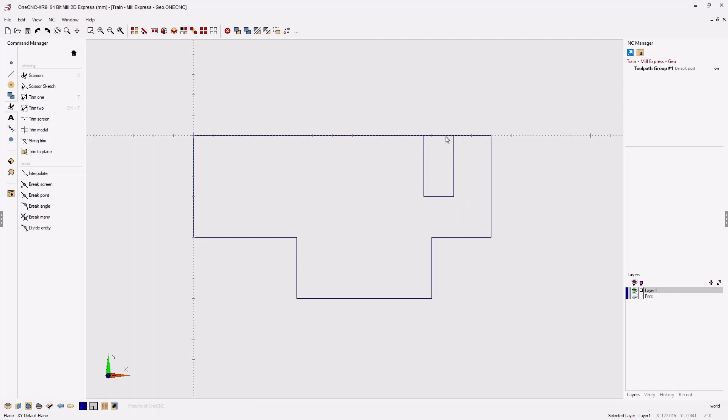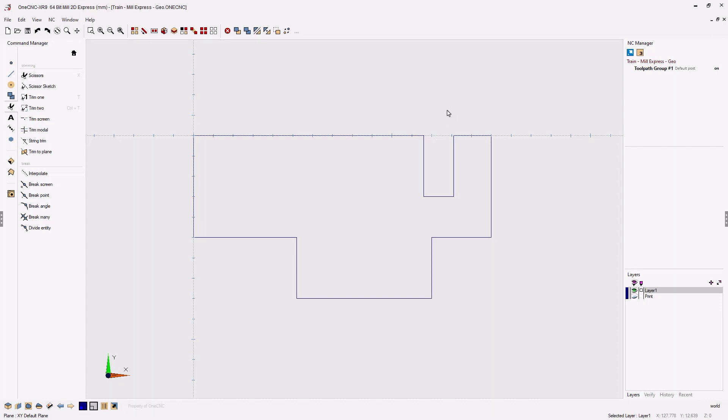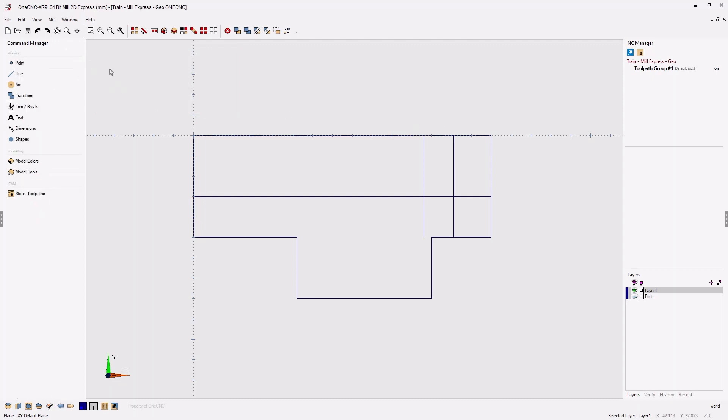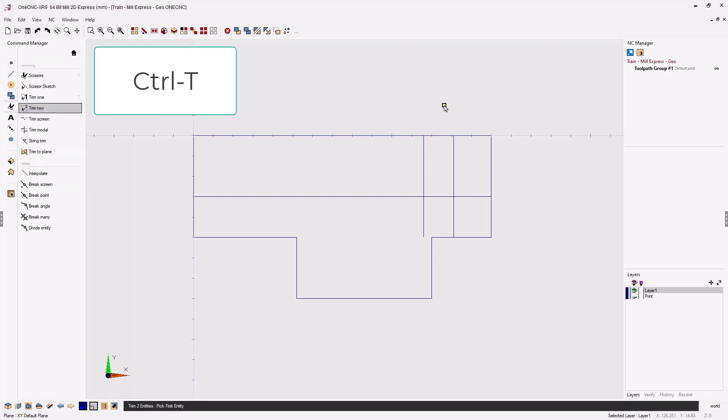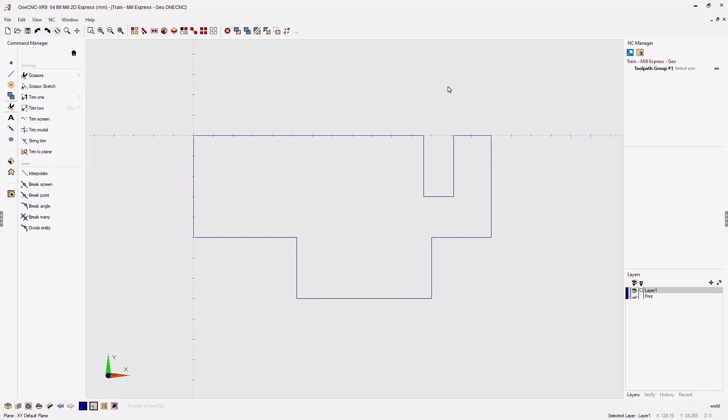To get rid of this remaining line we're going to use the scissor command. Back in the command manager, select scissors. Using the scissor command you left click what you want to get rid of — I'll left click that line and then right-click when done. Now let me undo this with Ctrl+Z a few times and show you the shortcuts. To go into Trim 2 you can hit Ctrl+T on your keyboard. A shortcut to go into the scissor command is to hit the letter X on the keyboard. Left click to remove, then right-click or hit escape when done.